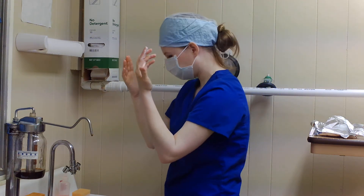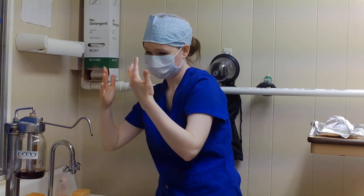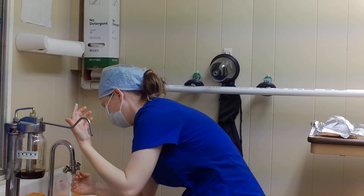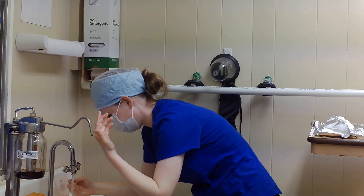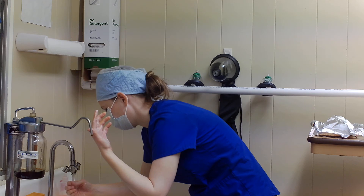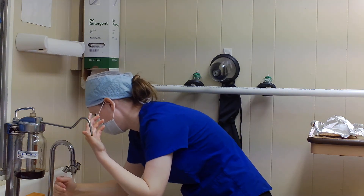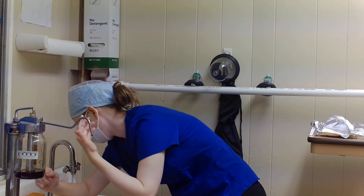Remember to keep your hands above your elbows at all times. I'm going to go ahead and rinse my hands carefully — my arms — and again, keep my hands above my elbows, while not touching anything in the sink or outside the sink, no walls, nothing like that. I'm going to rinse my hands first and then move down to my wrist, forearm, and elbow.